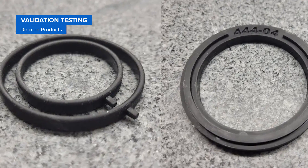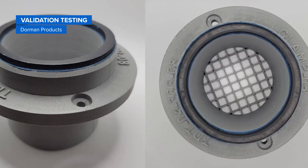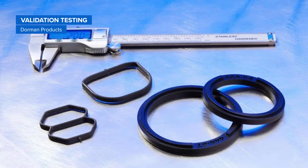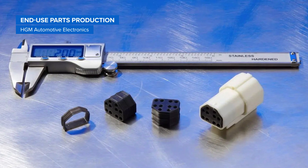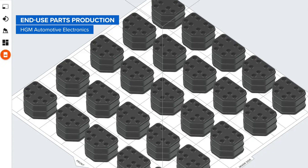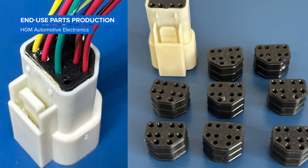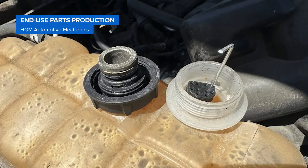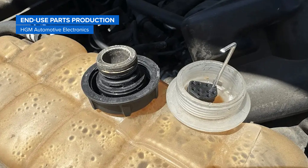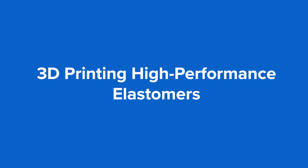Dormant Products, a century-old manufacturer of aftermarket automotive parts, used Silicone 40A resin to 3D print hundreds of gaskets for validation testing in environments that mimic the engine compartment. HGM Automotive Electronics designs and supplies leading-edge electronic systems for automotive aftermarket use. After six weeks of thermal cycling in an engine bay under normal operating conditions and additional chemical fluid exposure tests, they qualified 3D printed Silicone 40A resin parts for end-use automotive applications.